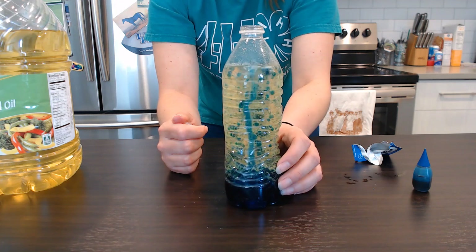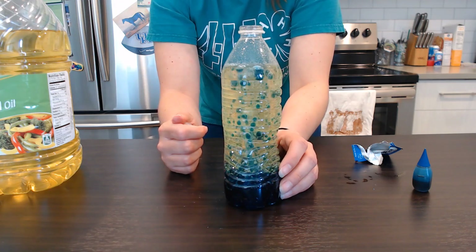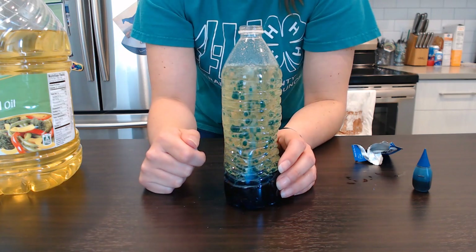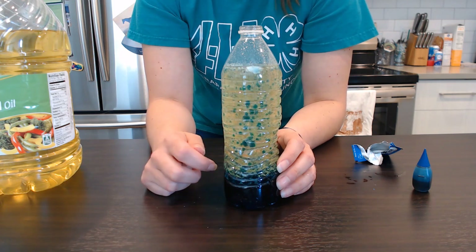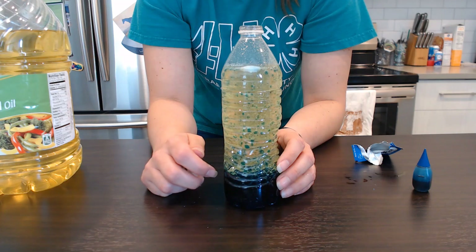You can see it really fizzing on this side. Feel free to take pictures of your experiments that you're doing at home and share them on our Arapahoe County 4-H Youth Facebook page. We'd love to see what you guys are doing out there.